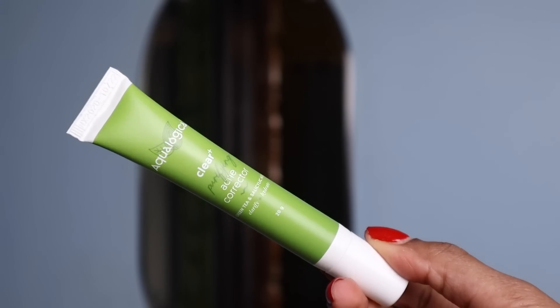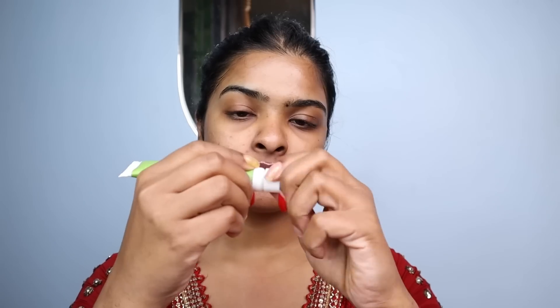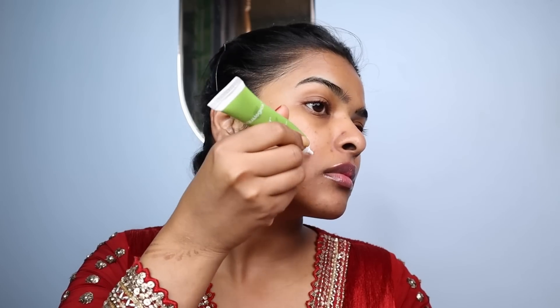I'll rinse my face and pat dry. Next, I'll be using one of my favorite products that has been really helping to treat my acne — this is Clear Plus Acne Corrector, a spot treatment for acne. Apply it directly wherever you see active acne, let it air dry. It really helps to reduce the redness around the acne. It's enriched with green tea and salicylic acid, which is known to fight acne and also helps to control excess oil production.